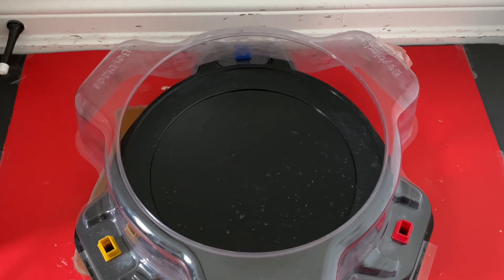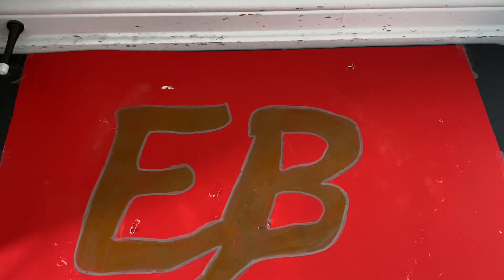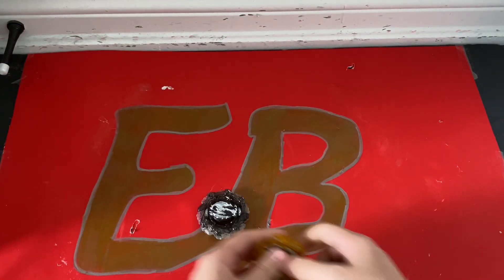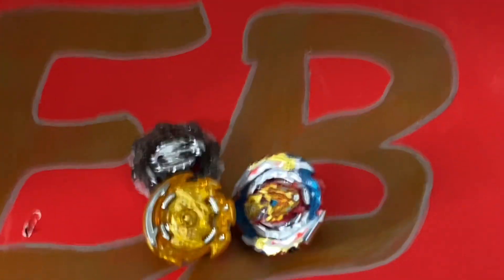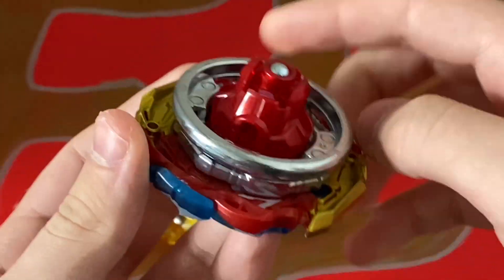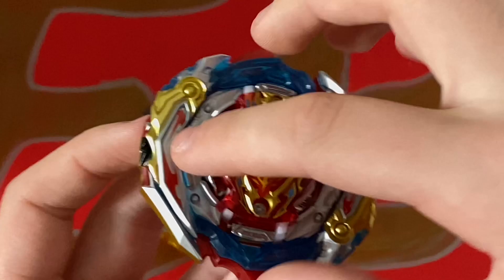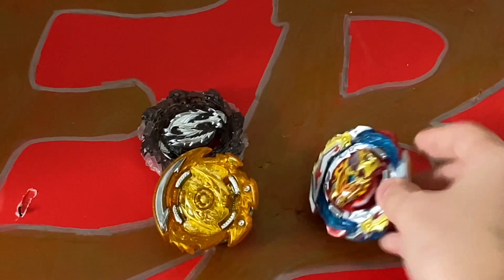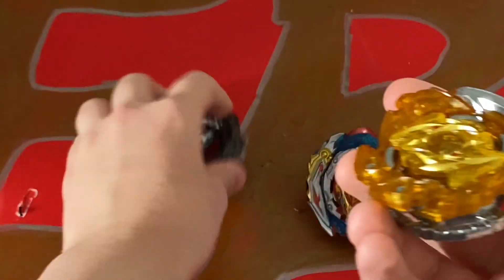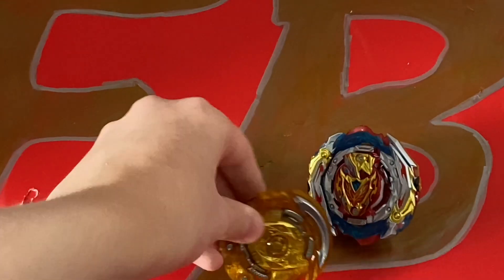That's about it for these bays. I hope you guys enjoyed this unboxing. Overall, do I think this is worth it? I haven't done any battles yet, but I'm going to say it is worth it because you get lots of cool parts — you get Quattro Dash, of course the new Achilles with all these mode changes, and all these other parts which are really cool. I just feel like it's worth it. If you can get it for a good price, I'd say it's worth it because you get a lot of value.